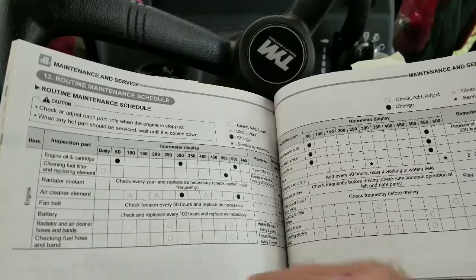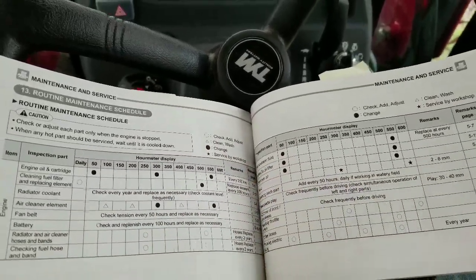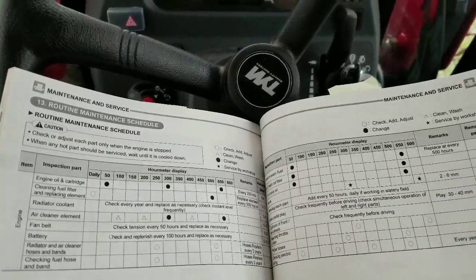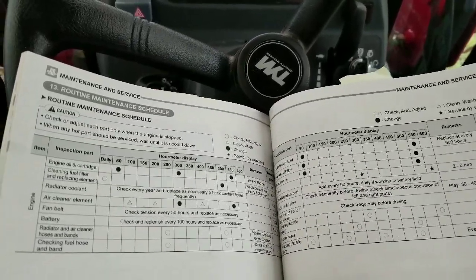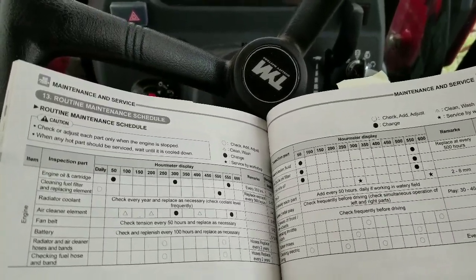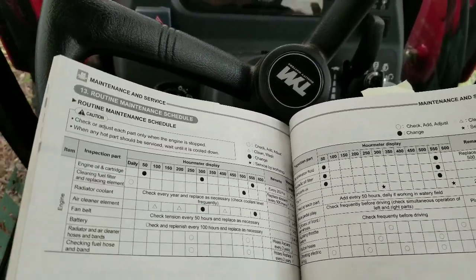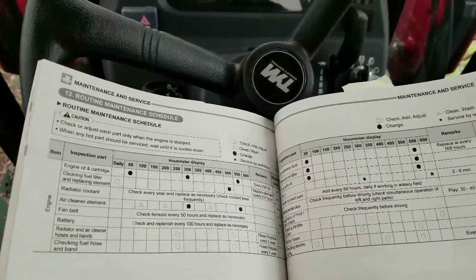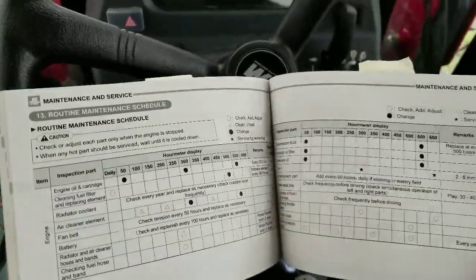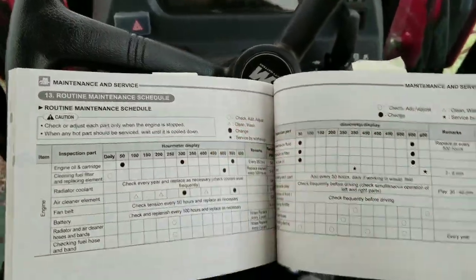After you get over that 50-hour mark and replace your fluids, the nightmare at 50 hours was just finding oil filters — with the Korean part numbers they put on at the factory, it was a pain in the ass. I had to go to NAPA. But if you're interested, I could give you some numbers on the filter, the hydraulic oil, and the hydraulic filter.